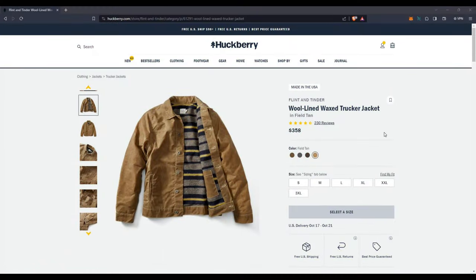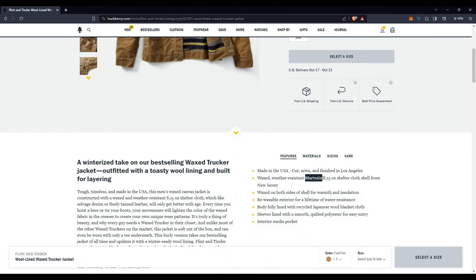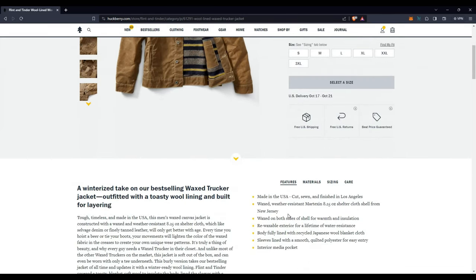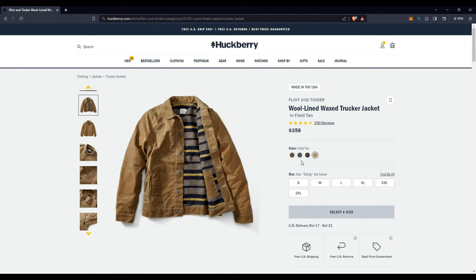Let's talk about some specs of the wool lined wax trucker jacket. This is made in the USA, as many of you already know. The Martexan, which is a type of fabric, is an 8.25 ounce shelter cloth made in New Jersey. The canvas on the wool lined is slightly thicker and slightly heavier than on the flannel lined — I believe it's a seven ounce on the flannel lined.